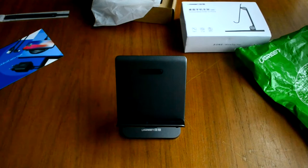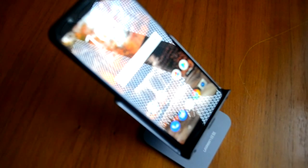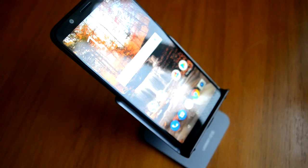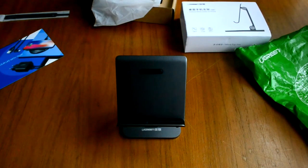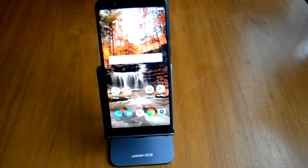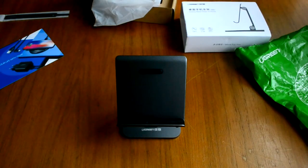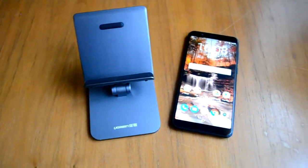Кстати, у компании Green 11 ноября обширная распродажа всей их продукции — начиная от кабелей, заканчивая Bluetooth системами аудио, беспроводными зарядками, обычными зарядками, на Алиэкспресс в официальном магазине Green.